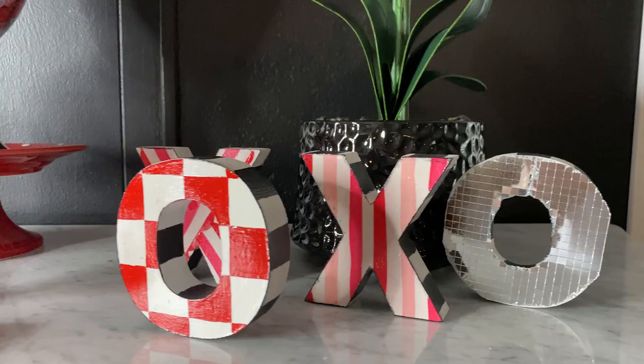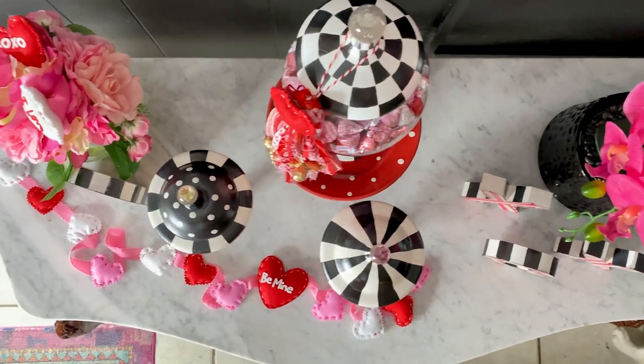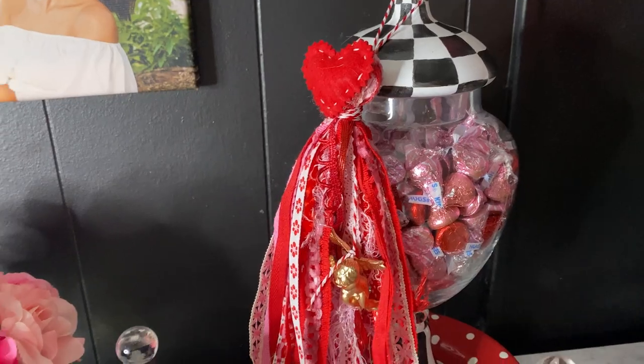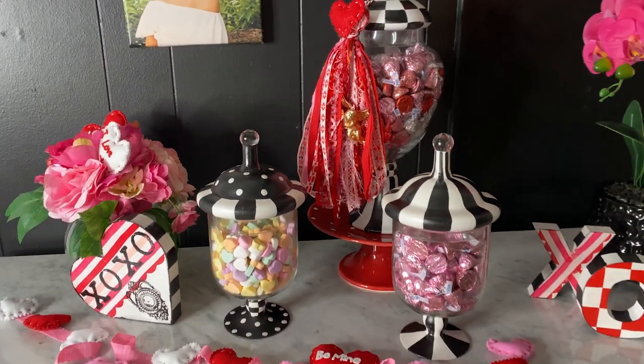These apothecary jars are from HomeGoods — I've had my eye on them for a while and I spent less than $30 on all three. Whereas a single small apothecary jar from McKenzie Childs is $155, and a set of three like that would be close to $500.